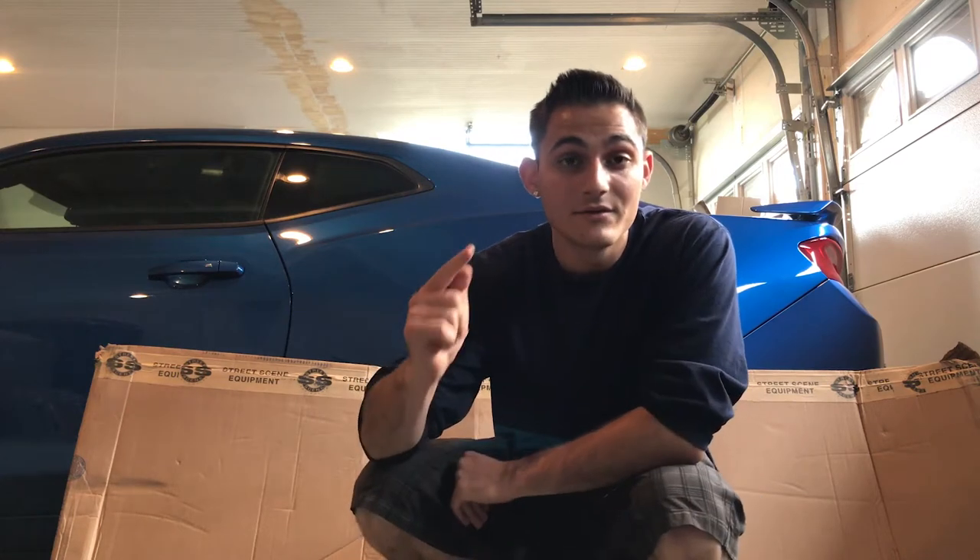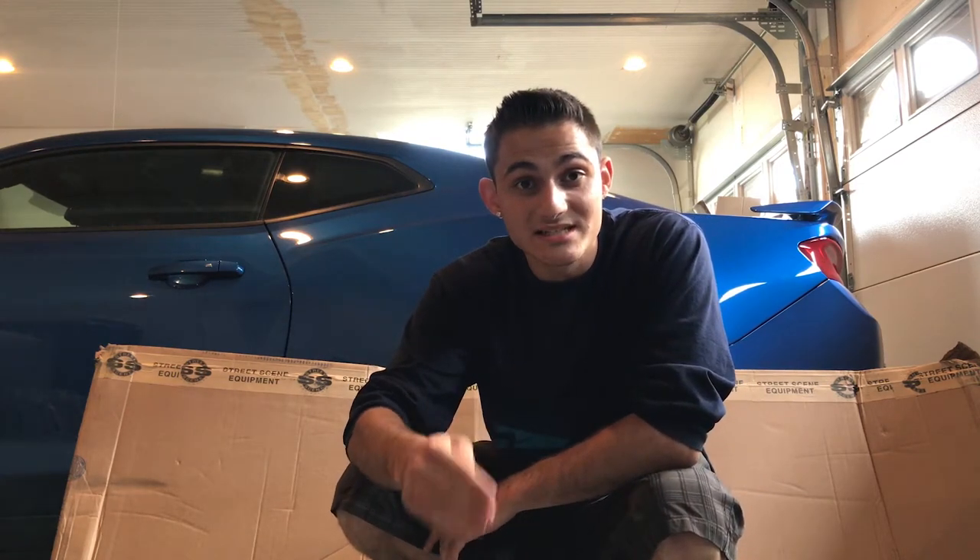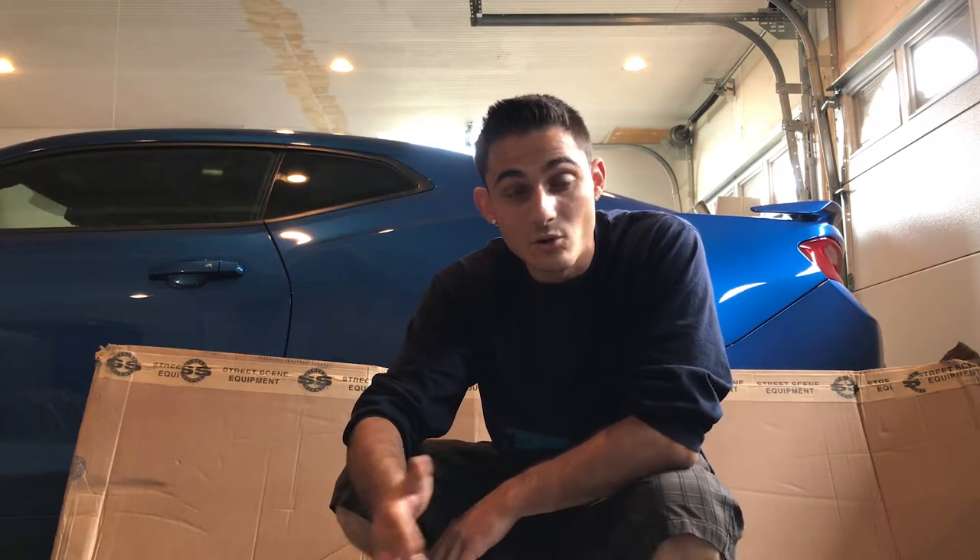Hey everybody, how's it going? Today I got a baby-free video showing you guys an unboxing for my Street Scene Splitter. We've been doing this for a long time, even before I got the Camaro. There's always been one of those front splitters I wanted to add to the front just to make it look way more badass.